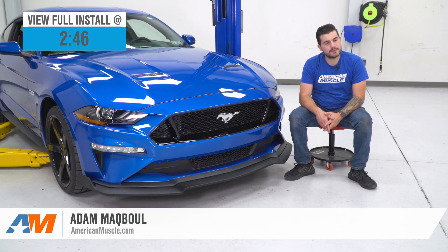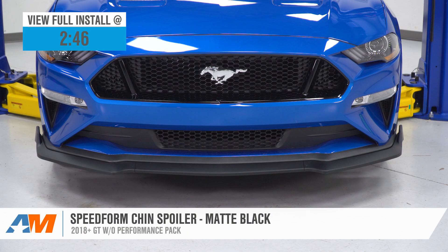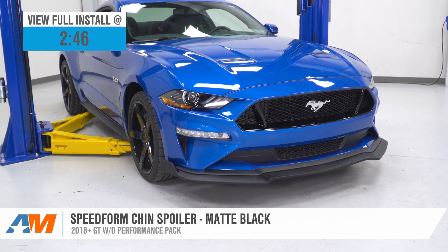Hey guys, Adam here with americanmuscle.com, and today we're taking a closer look at and installing the SpeedForm matte black chin spoiler available for the 2018 and newer Mustang without the Performance Pack.